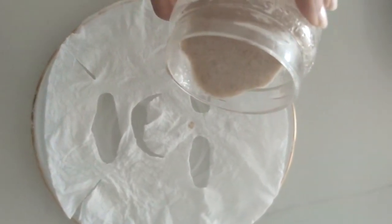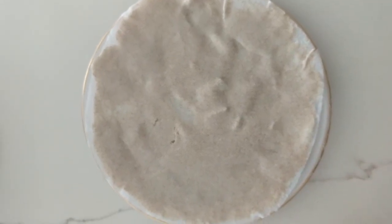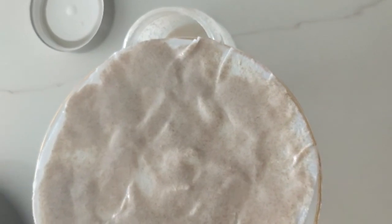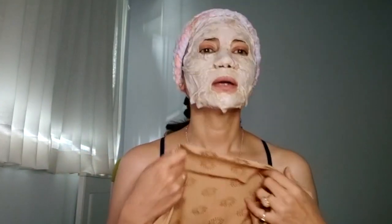I am going to pour this liquid mask onto the sheet mask. I have added the liquid into the sheet mask and we will remove the excess liquid. Now guys, I am ready to put the mask on the face. As you can see, it stays on the face and the liquid will not drip down.